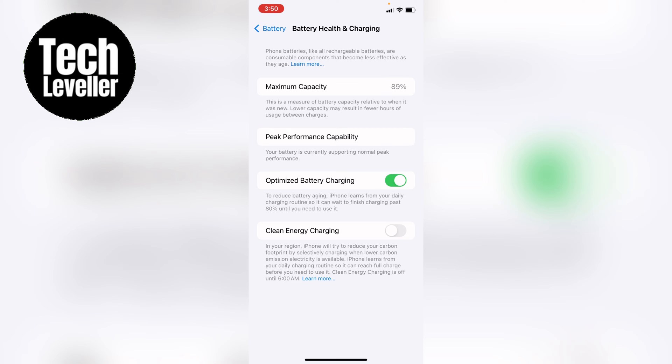iPhone learns from your daily charging routine so it can reach full charge before you need to use it. Clean energy charging is off until 6am.